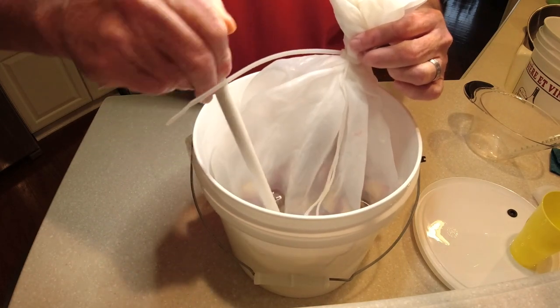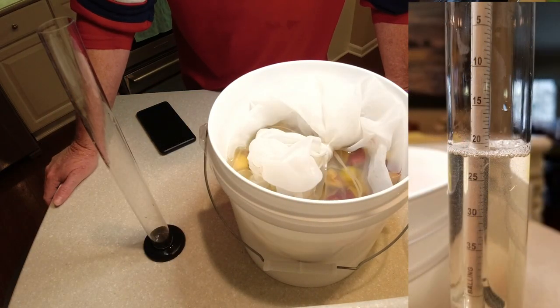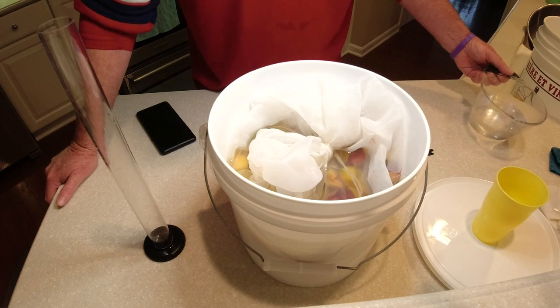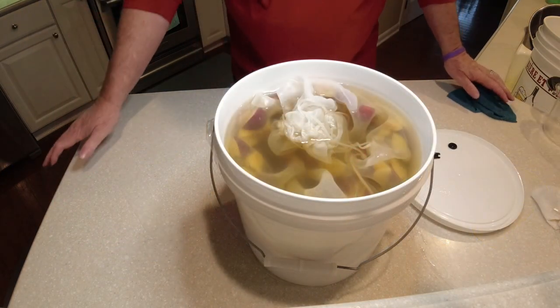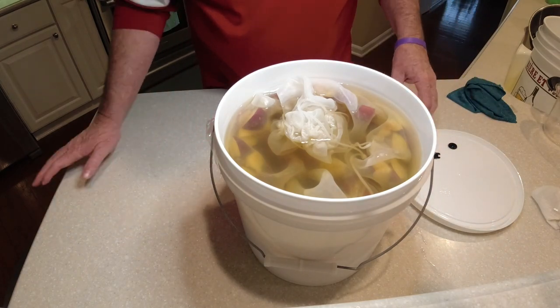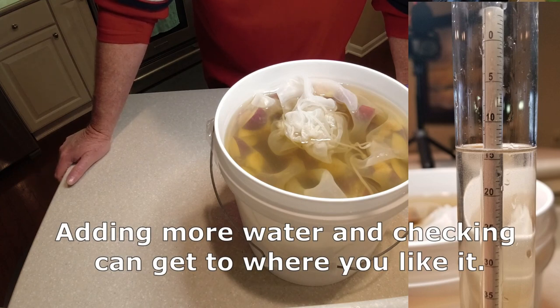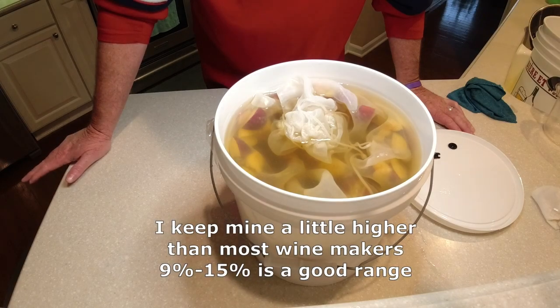24 hours from now is when we'll start to put the yeast in. I took a hydrometer reading and it was at 20% potential alcohol — that's way too high. You want to get it down somewhere between 11 and 13%, usually 12% for a wine. So I added a little more water and continued testing. Now it's reading 14% potential alcohol, which is about where I like it. Let's get it capped off, put the airlock in, and we'll be stirring this every day. 24 hours from now we'll be adding the yeast.